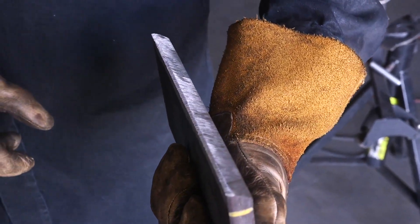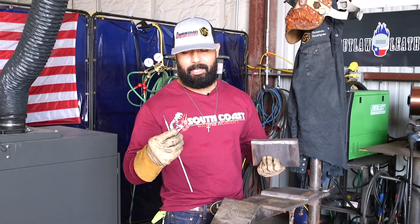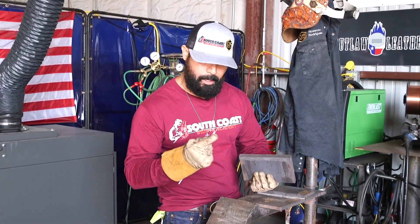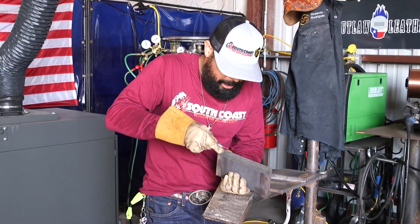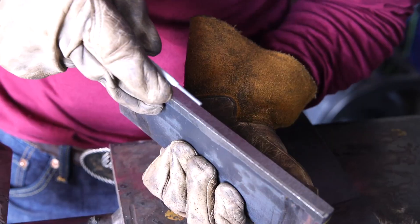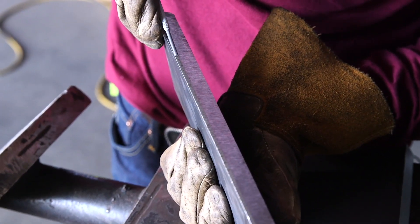But how are we going to make sure that it's a 3/32 landing? We're going to grab a 7018 3/32 stick rod, and with the metal, we're going to place it right on that landing. You got to make sure that it gives you a 3/32 — that's how you're going to confirm it.